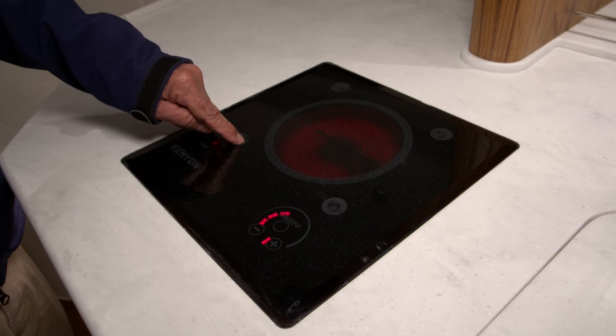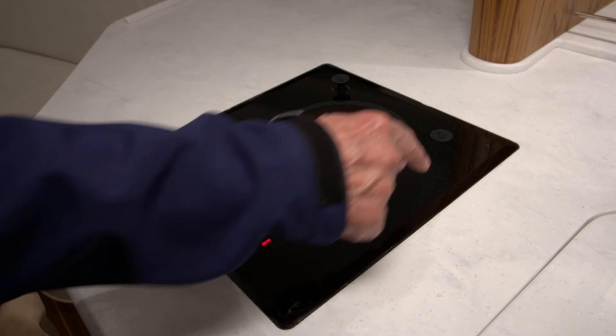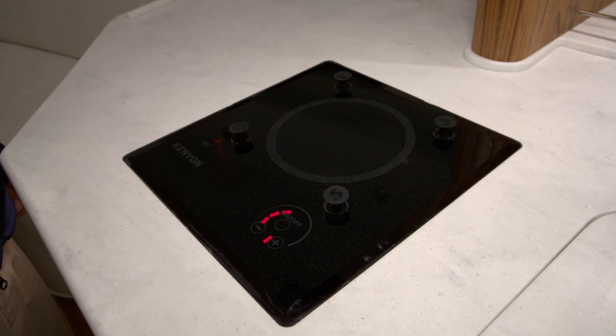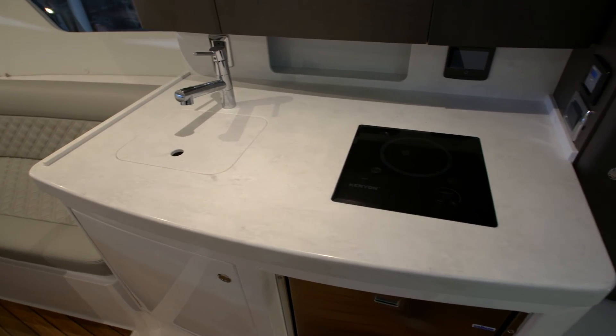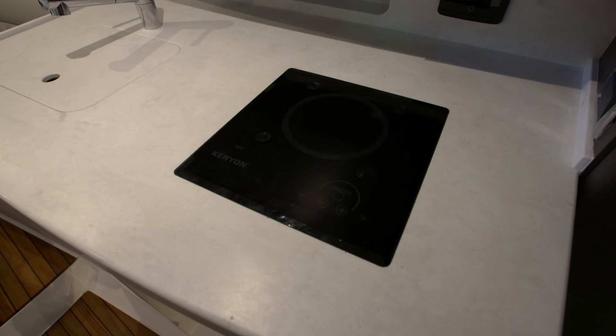There are what's called pop-ups on this. These are keepers for a pan that you may want to use. The pop-ups are meant to keep a pan in place. You don't want to use this unit when you're at sea or when you're going fast.